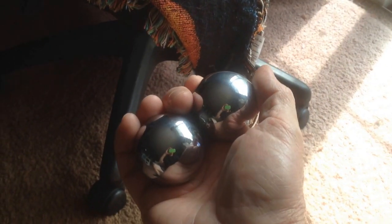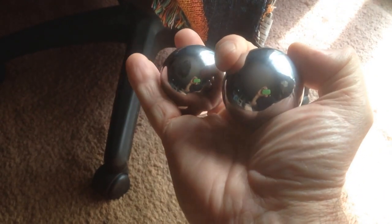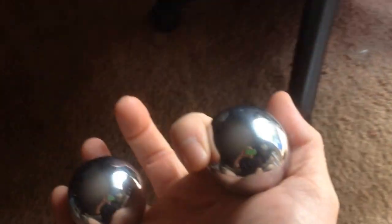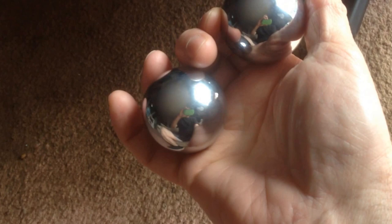Okay guys, I'm going to try to slow this down so you can see exactly how I keep these balls separated. Let's try to get more light here.